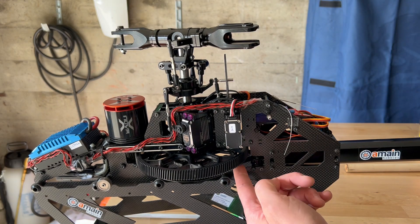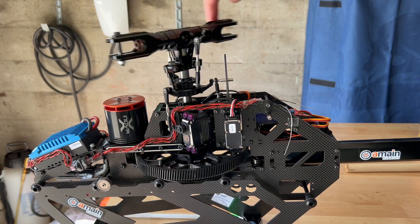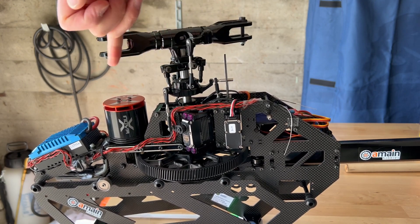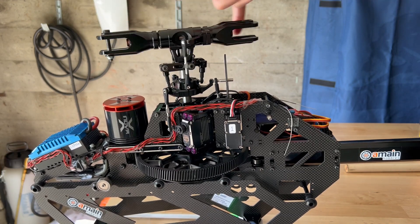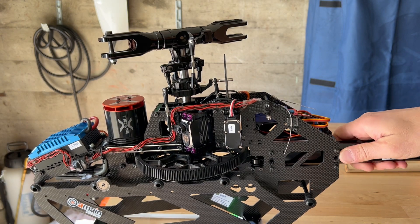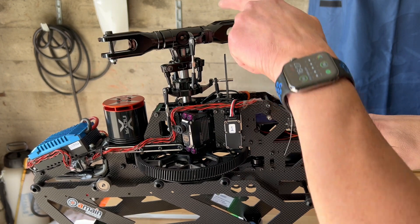In this case the tail belt is pretty loose — really really loose — and I can turn the head very easily, even using my pinky finger. So I set this as my baseline. I'm going to start increasing the tail belt tension on this helicopter by pulling on the boom.